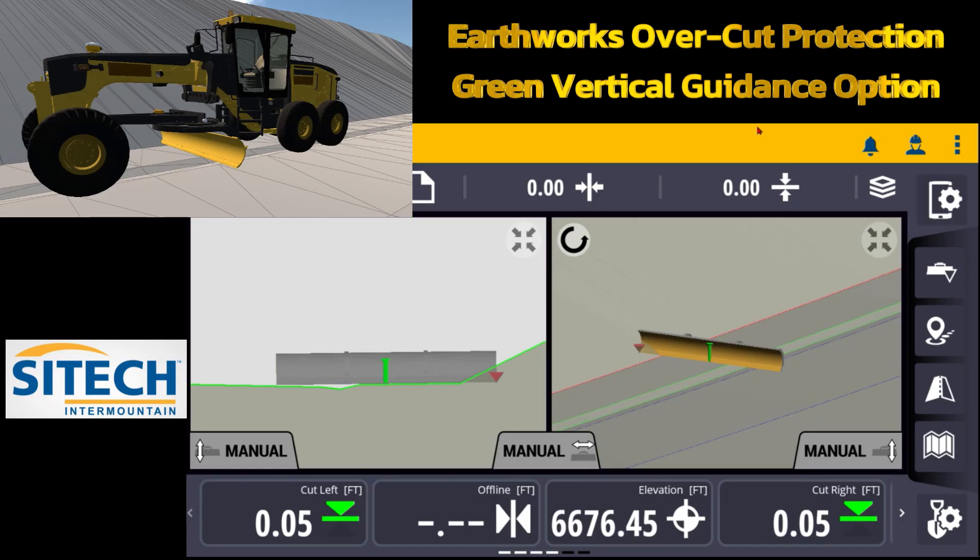Welcome back to SiteTech Intermountain Earthworks training videos. In this video I want to cover the vertical guidance option — where the green controlling line is on the blade, and where the red carrot is in conjunction to the blade. I want to explain this in different ways.